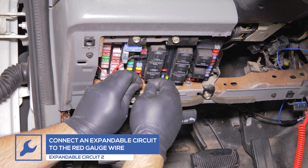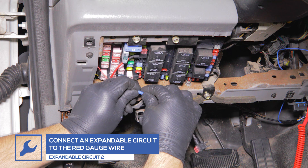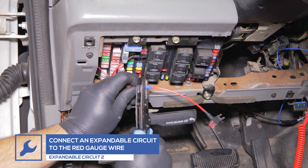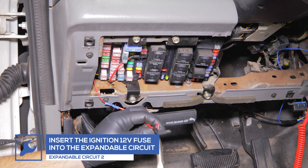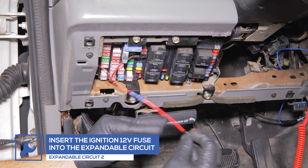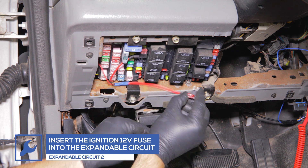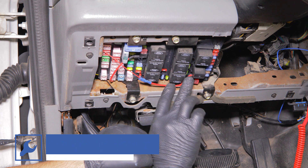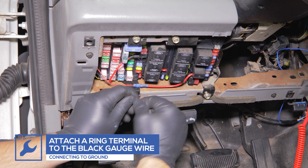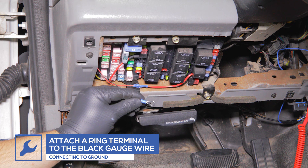Attach the second expandable circuit to the red wire from the gauge. Remove the ignition 12 volt fuse, place it into the circuit, and place the circuit into the fuse's location. Attach a ring terminal to the black wire from the gauge and connect it to a clean, reliable grounding source under the dash.